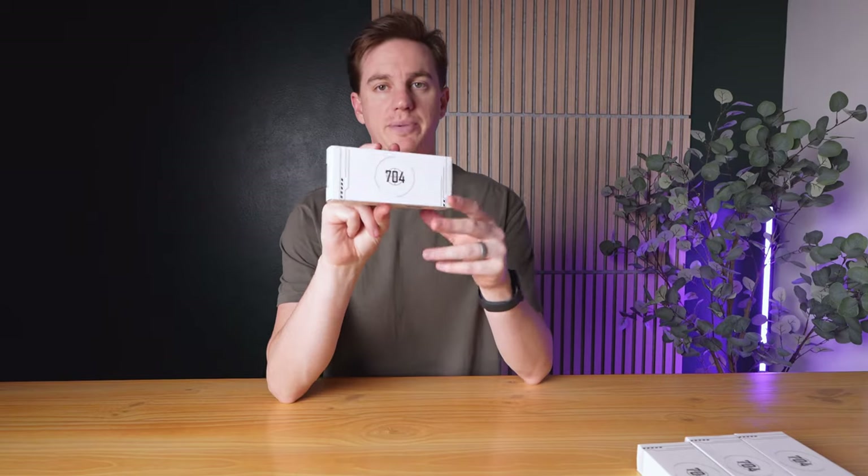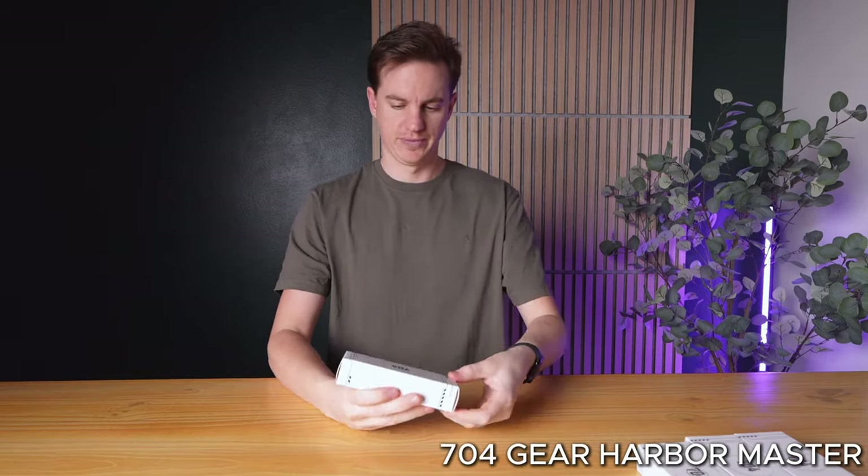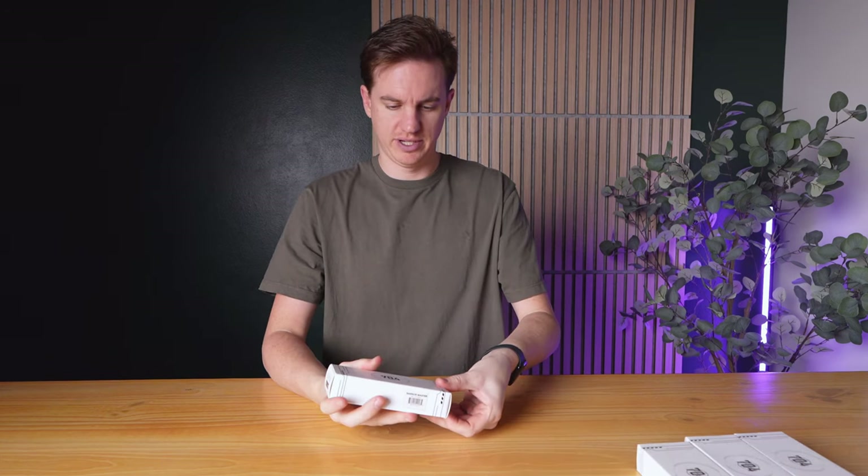The next one up here is the Harbormaster. Let's unbox it and check it out. This is the Harbormaster — it is the practical, multifunctional knife in this lineup today.